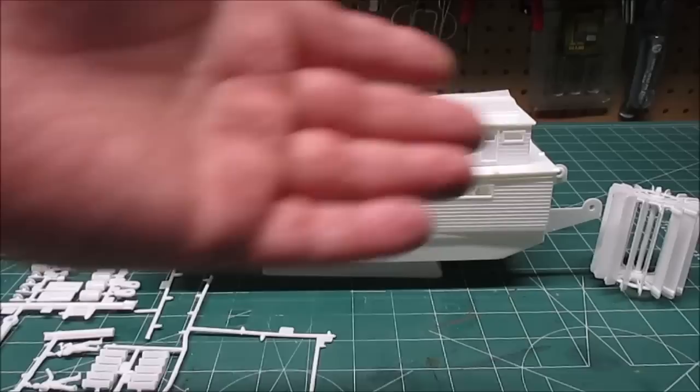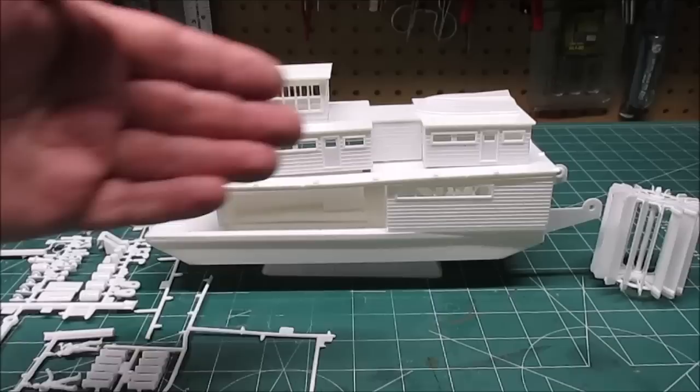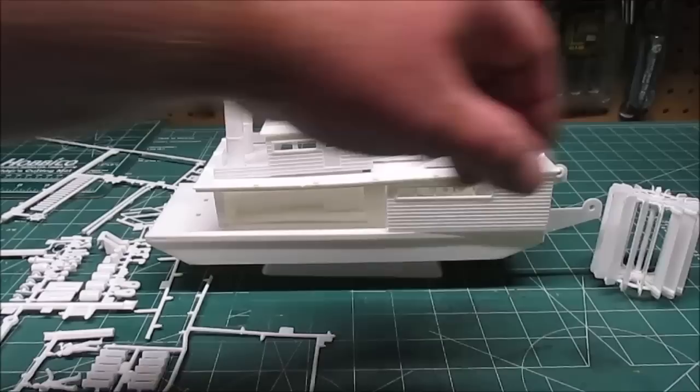Just like that, we're already at the sub-assembly show-off. What you see in front of you is about two and a half hours of gluing, cutting parts free, removing ejection pin marks and flash. There's not a lot of ejection pin marks or flash that get in the way or are visible, but whatever there is you'll want to cut it off.